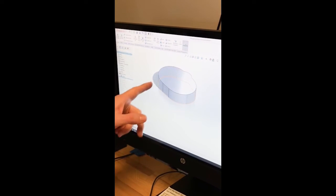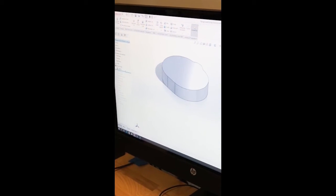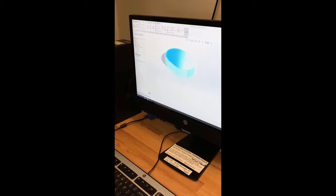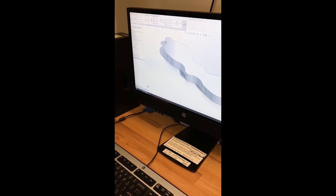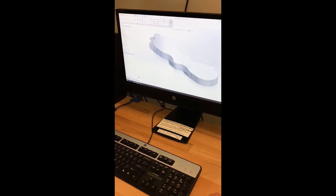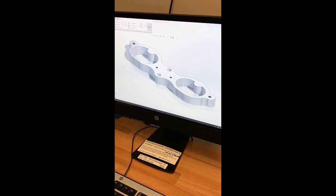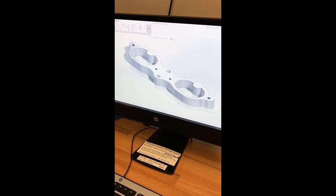They create a sketch. You can see the orange sketch that they started with. They went to a different extrusion and then continued modeling until they came up with the shape. These are tapped holes, and this is what the end product is going to be.